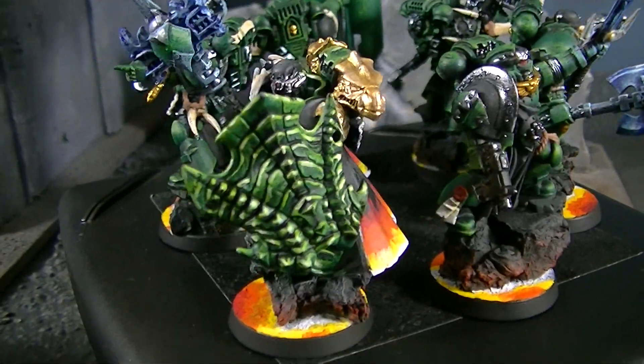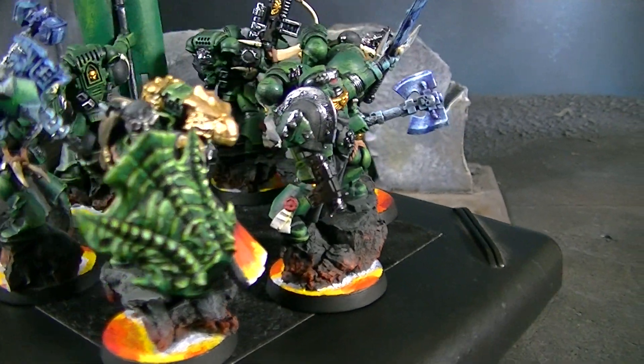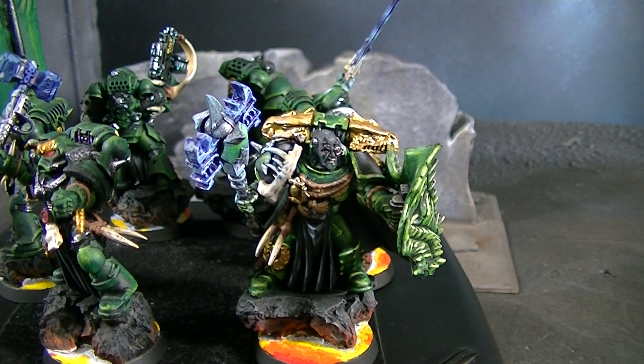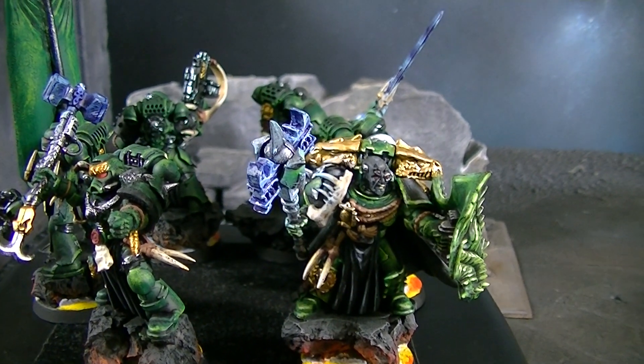This shield is from the Carnosaur kit, which could very easily be a Shield Eternal. So there you go — a Salamander command squad and a commander. Thanks for tuning in, and I hope you got your inspiration for the day.